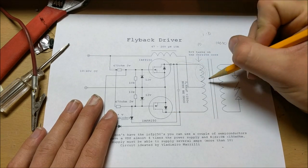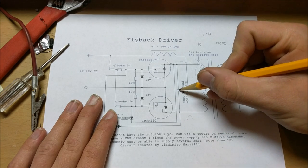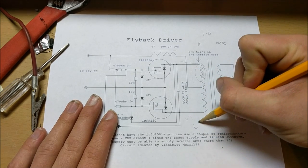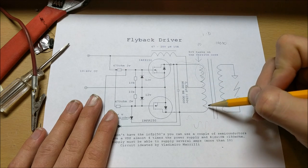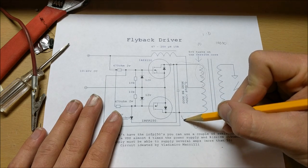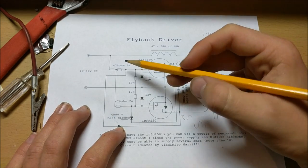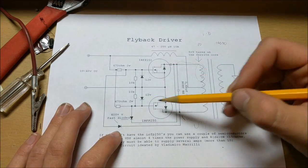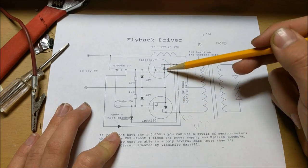Once this MOSFET is on and draws current, creating a magnetic field in this coil, the voltage on this side will actually rise and fall due to this capacitor and coil being a resonant circuit — meaning if you give it a little boost of power, it will start oscillating back and forth. This point will be positive at first, but as the ringing happens and this point reaches zero, the current from the top will be drawn down into this MOSFET via this fast diode, shutting off the first circuit. The positive potential at this circuit will flow to ground, thereby shutting off that transistor.